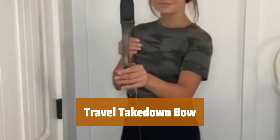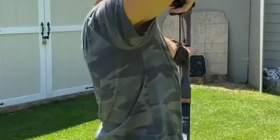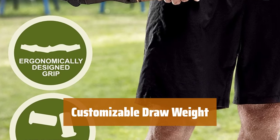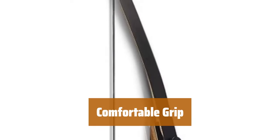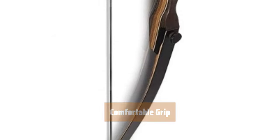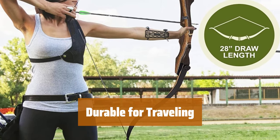Number 5. This bow is much easier to travel with, as the limbs can detach from the center riser. You can easily interchange lighter and heavier limbs to customize the draw weight. The grip is smooth and comfortable to hold, making it easier for extended use. It holds up well to frequent travel, target shooting, and even hunting.